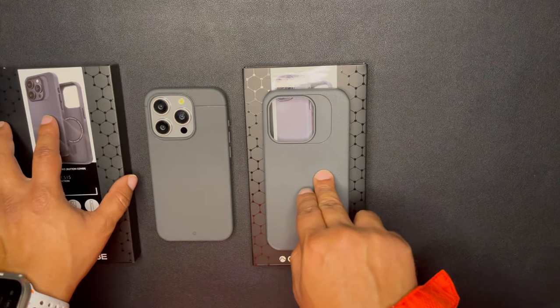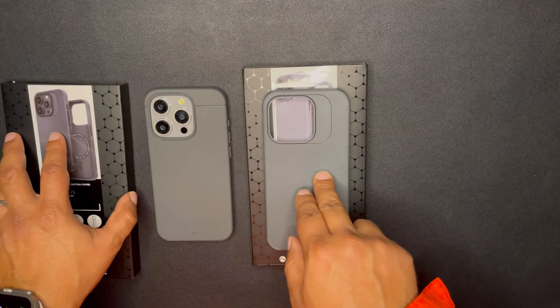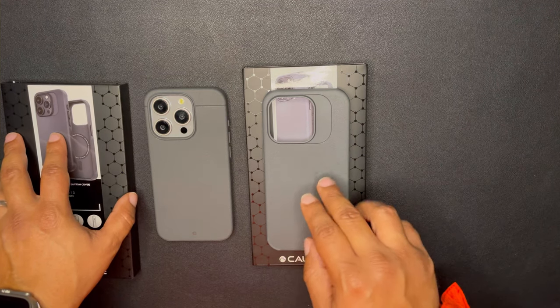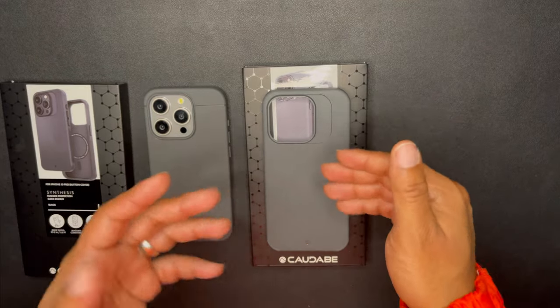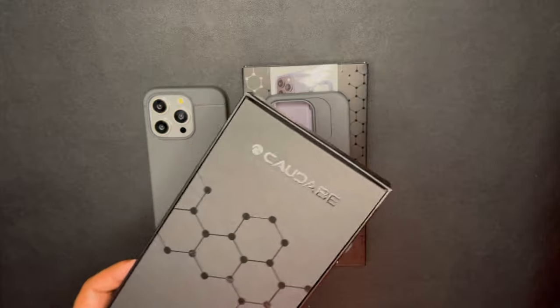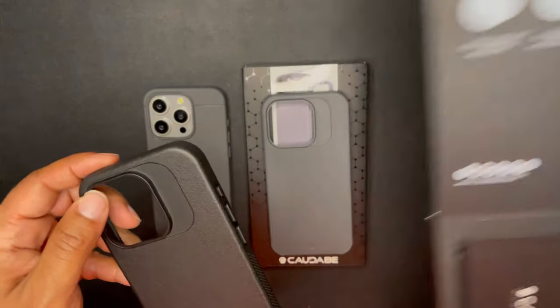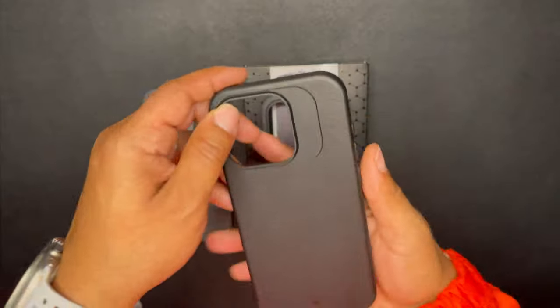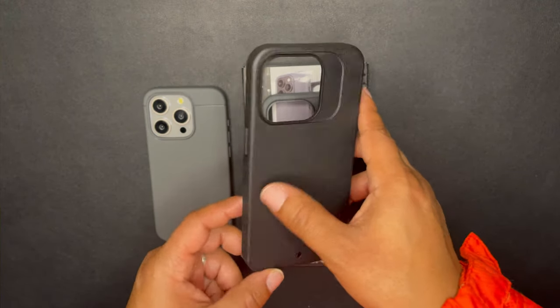Since I now had two gray Synthesis cases, I did a group giveaway — so subscribe to my channel if you want to see more giveaways, those just pop up over time. I kept the black Synthesis, gave away the gray Synthesis already on my channel, and I've been using the black one.